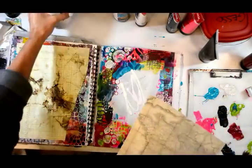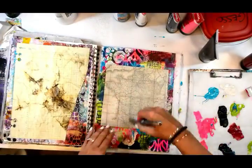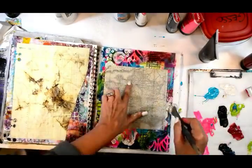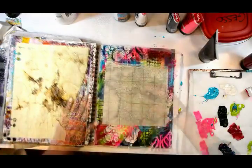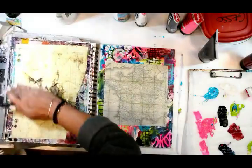Now that I've got everything the way that I want it with all of my designs, I'm putting my paper down - and this is a vintage map. It signifies to me the journey that I've been on over the last year with each journal page, and I'm letting that dry.